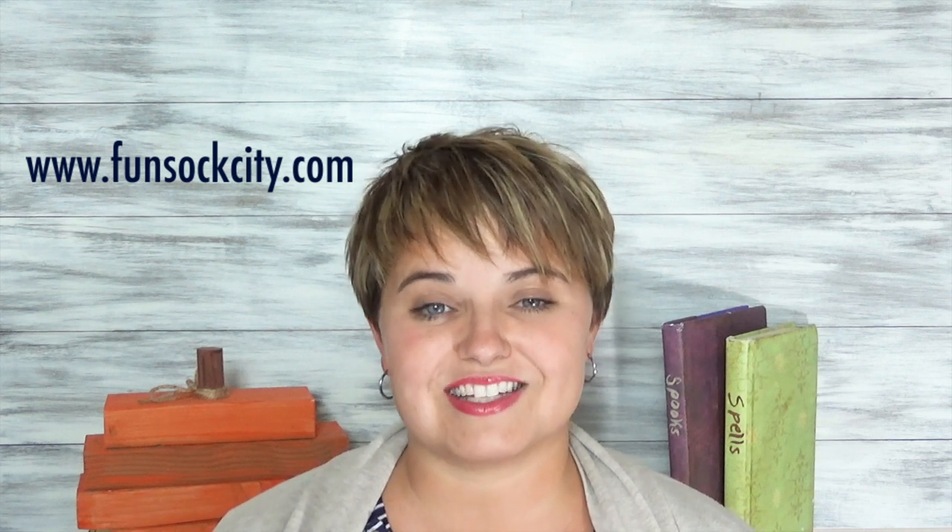We have a link to the socks that we used in the description down below as well as the pattern. Head on over to funsockcity.com to check out all kinds of socks to see what you could use to add some fun to your costume.